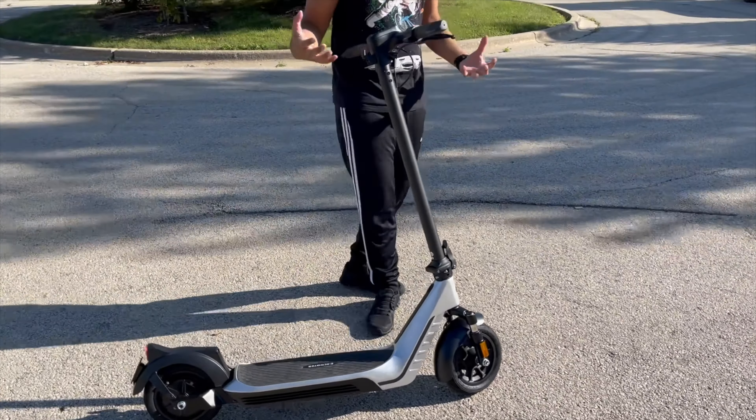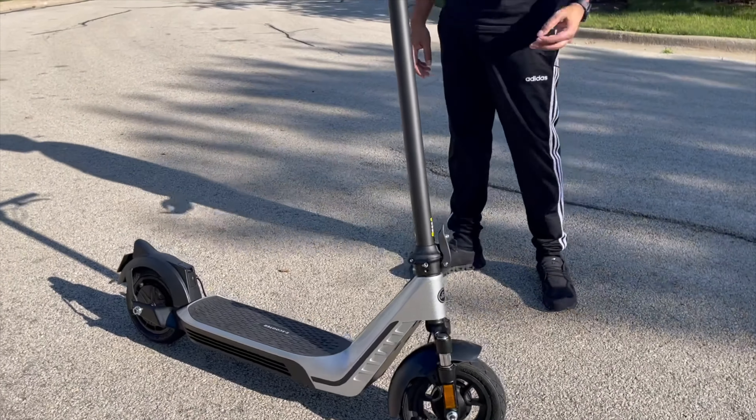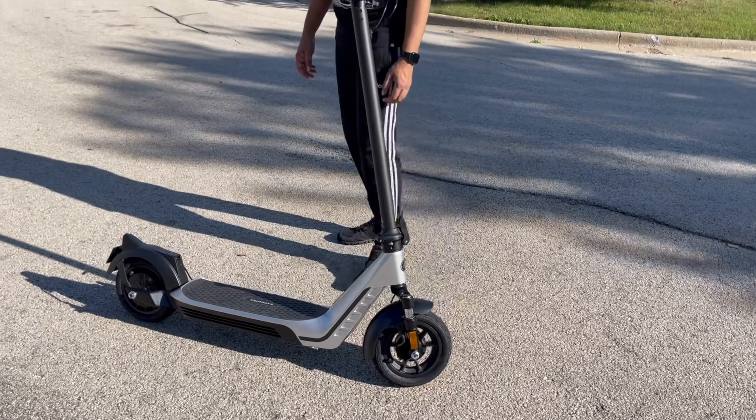It comes in three different speeds: one, two, and three. It also has a walking mode — simply go into walk mode and you can walk alongside it. That makes it very easy to use.